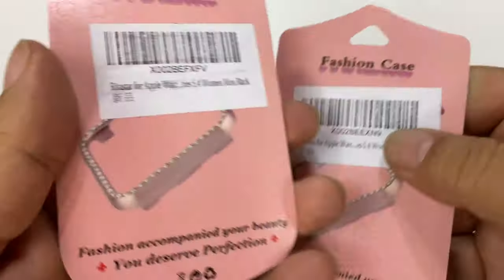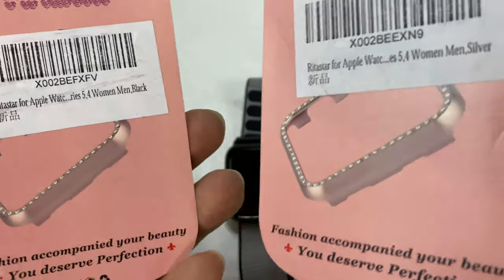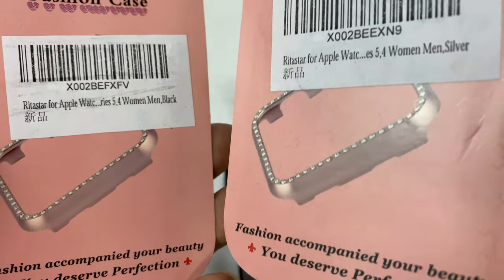As you can see they come in small packages like this. I actually thought they were like nail clippers or something when I first opened them up. Looks like they even make a version with rhinestones.